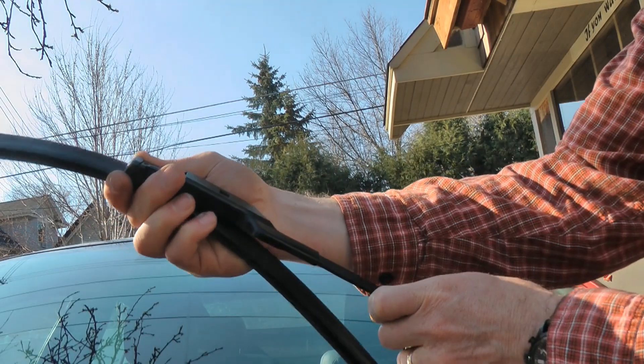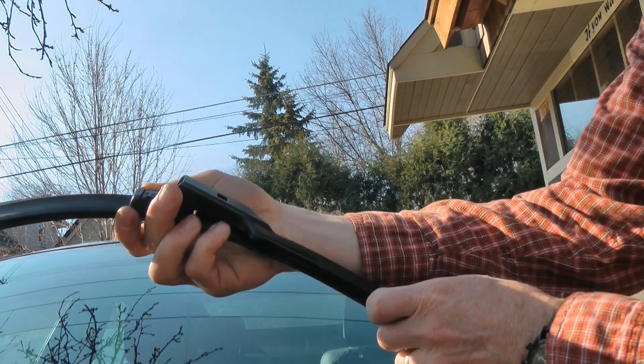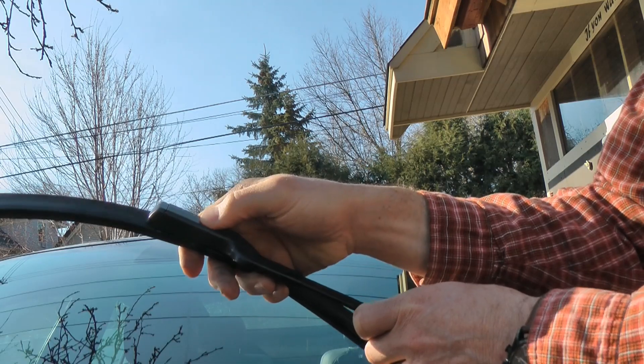When you're putting it in, it won't slide straight in like this — it has to sort of tip in and then it'll click into place.